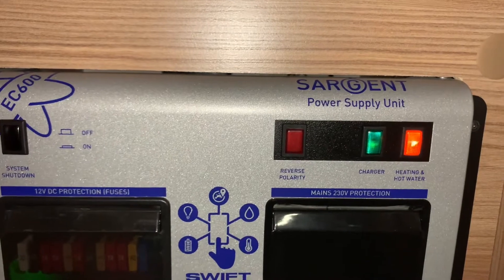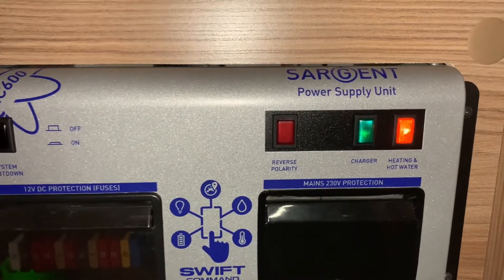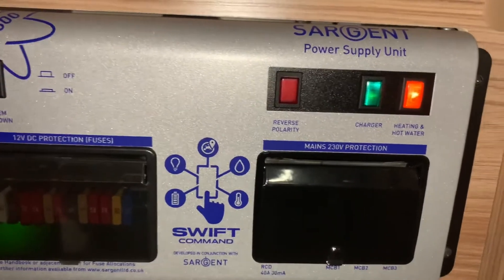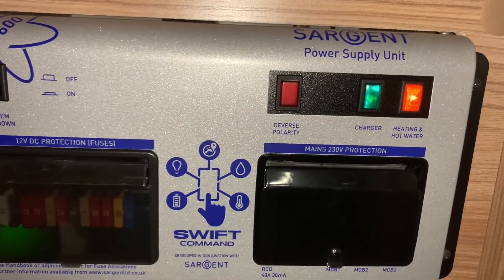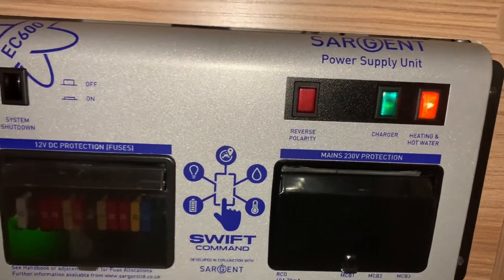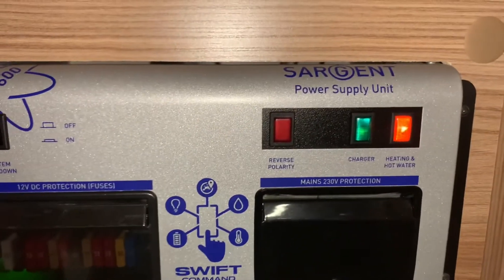Here we have a reverse polarity warning light which will illuminate in the event you have a polarity issue with your supply. This is where somewhere along the line of your electrical supply the positive and negative has been cross-wired — that could be due to a faulty lead or a faulty point you're plugging into.